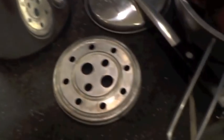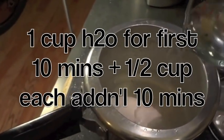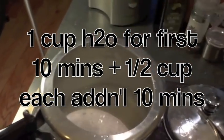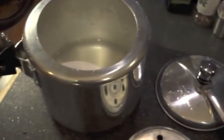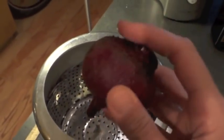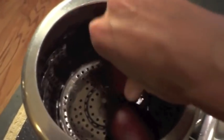Into the pressure cooker I'm going to add one and a half cups of water. You want to add one cup of water for every 10 minutes that you're going to be pressure cooking, and then an additional half cup of water for every additional 10 minutes. So because beets take between 12 to 15 minutes, I'm going to put one and a half cups of water inside my pot and pop my steamer basket right inside. Then I've rinsed my beets, chopped off most of the hairy stuff and the stalks, and I'm going to arrange them inside nice and loosely.